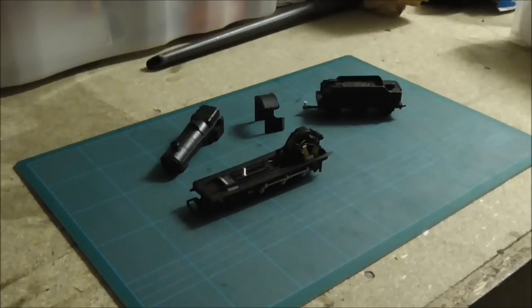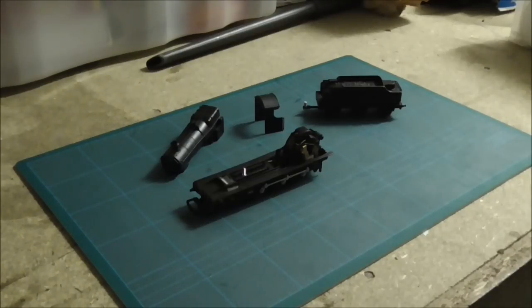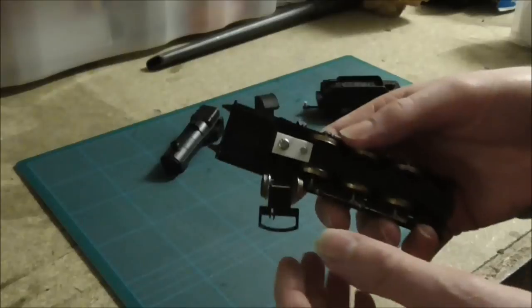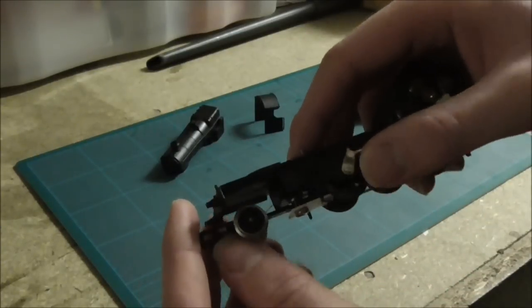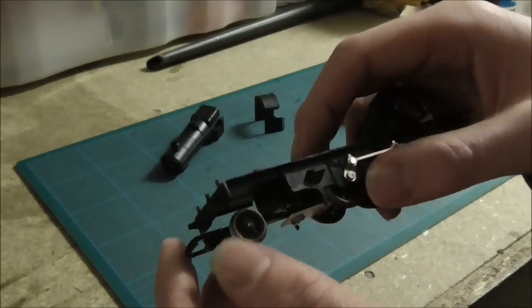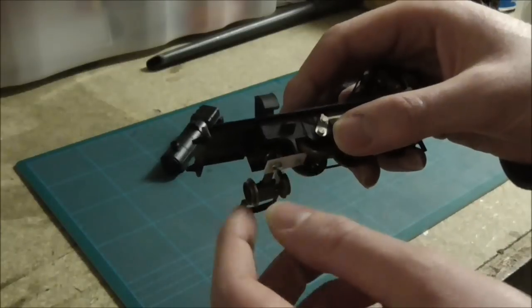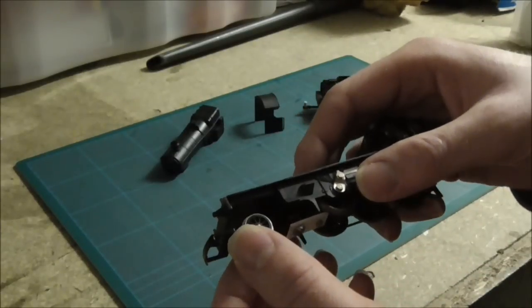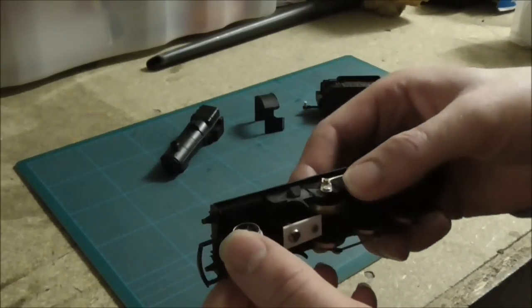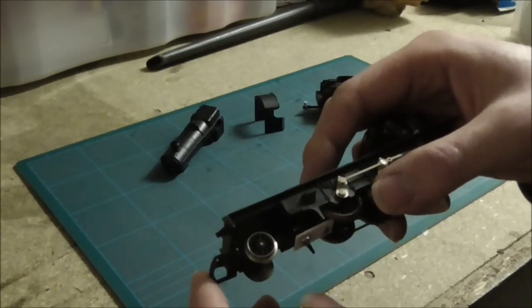I want to make the running plate secure to the chassis, but at the same time strong enough so that if the engine has to haul trains backwards it can — and I finally sorted it. I was originally going to go for an idea using an L-plate around the front, and I did construct it, but I found a simpler way which is in fact so simple I couldn't believe I never thought of it in the first place.